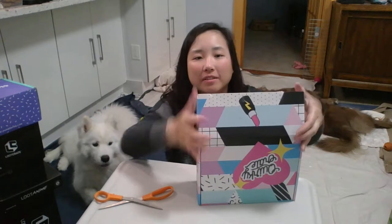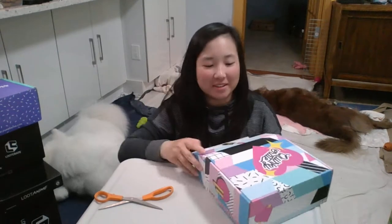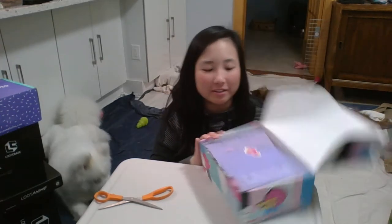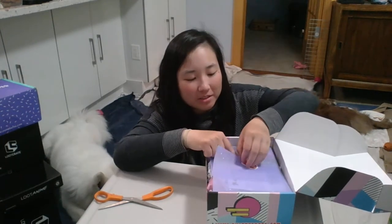So it comes in a really cute box for keeping. It also comes with tissue paper and stickers — 'Just Enjoy Best Meal Ever.' So that's a Quirky post.